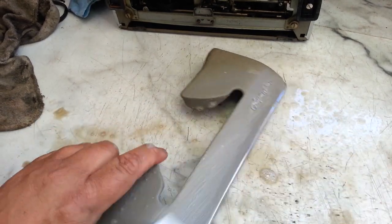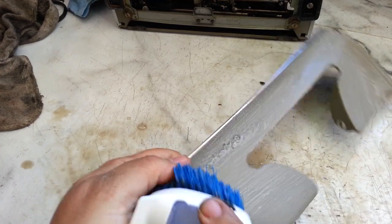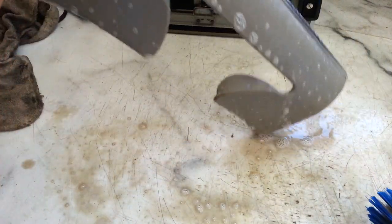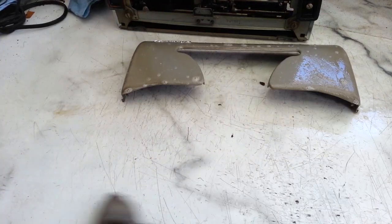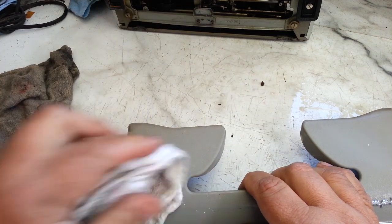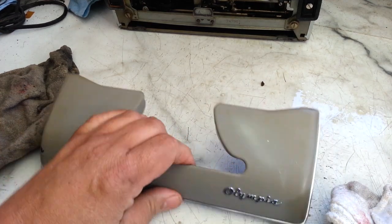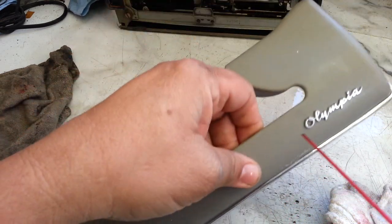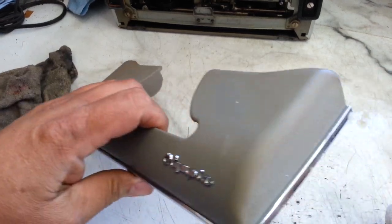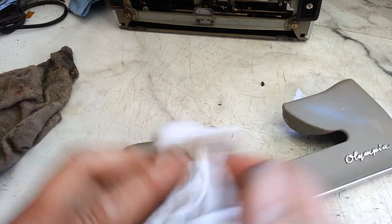There, it's coming off. Let's put it down on this clean cloth here. So that knocked off a lot of the white out just with that process, which is good. It looks pretty good. There's a pretty good brown mark right there, and the lid is looking pretty good.